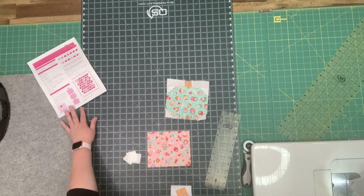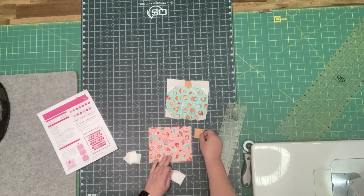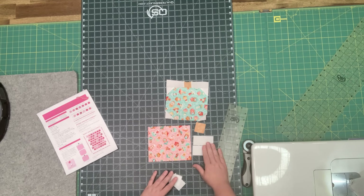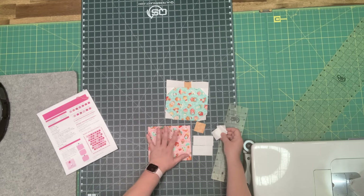We need our square or rectangle that is five and a half by six and a half. You need your stem, and you need your two background pieces on the side of your stem. Then you need four one-and-a-half-inch squares that are stitch-and-flip for your pumpkin background. The stem is a one-and-a-half-inch square, the background side pieces are one and a half by three, and you'll have four one-and-a-half by one-and-a-half background squares, plus your five-and-a-half by six-and-a-half focus fabric.